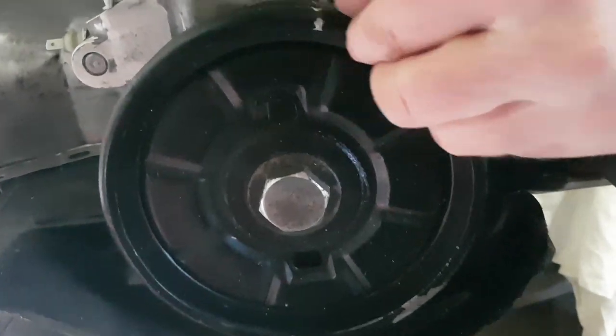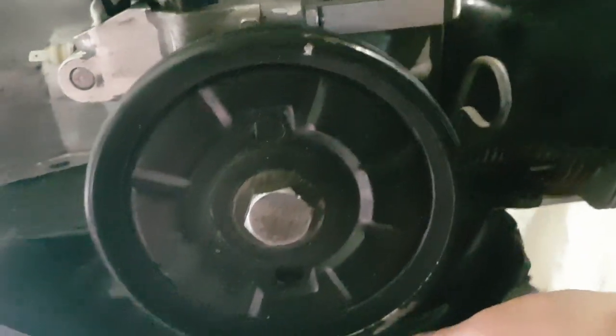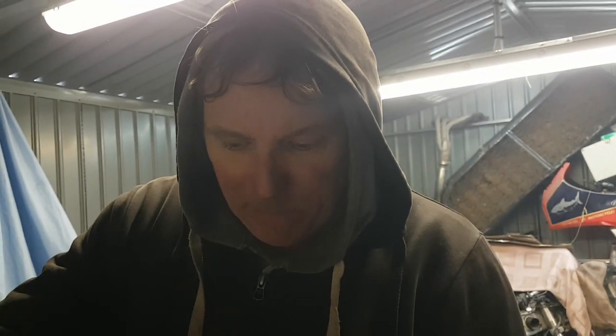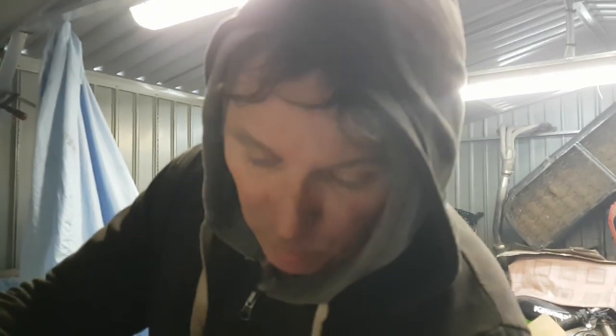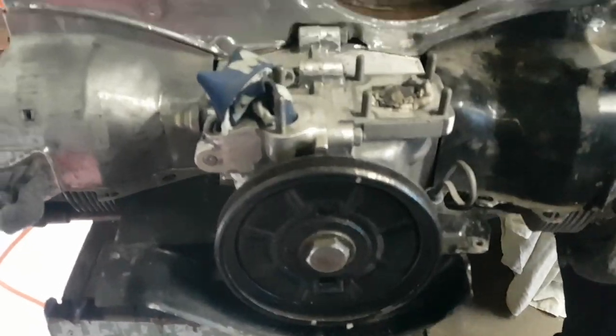Here we have the front pulley — it's a bit scuffed up, but I think I can use it. I have to get it off because I want to pull this tinware off. I did have it tipped on a 45 degree angle and oil came out — I suspect it came out behind the pulley. There's a seal behind there, so I'm thinking: change the seal while I'm at it. That means I'll need a puller — hopefully this weekend I can secure a puller, pull it off, put a new seal on, scuff the tinware up, paint it, and then we'll be laughing.